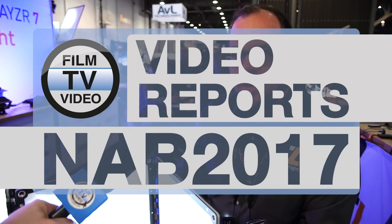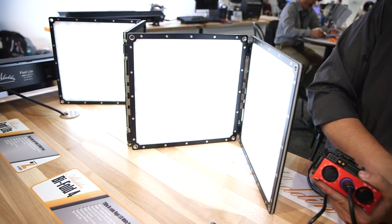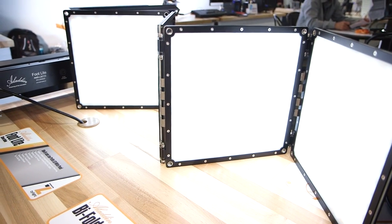Hi, I'm James from Xylite. We're here at NAB 2017 showing off some of the new fixtures from Aladdin. This is the Bi-Fold 4, the latest addition to our bi-color series, starting with the Bi-Flex.